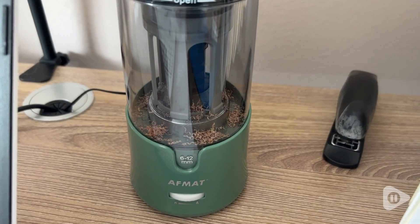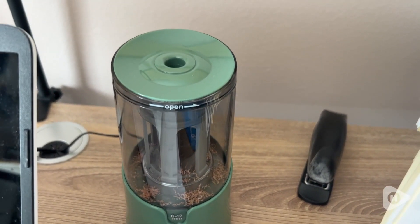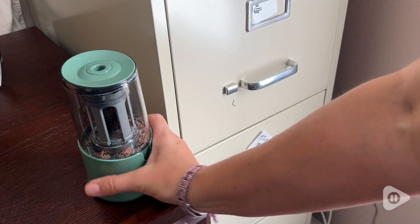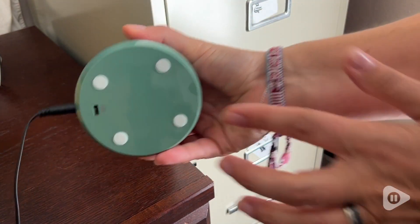You don't have to worry about grinding it down to nothing, because this little machine is going to stop right where you want it to. It can handle pencils from six millimeters to 12 millimeters. This is the pencil sharpener that has it all.